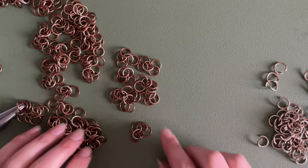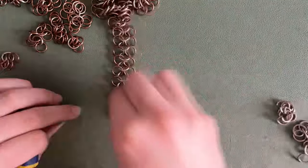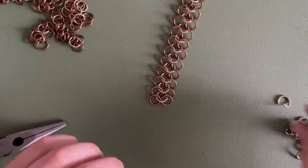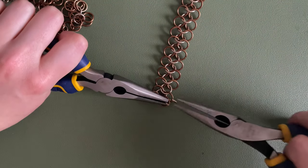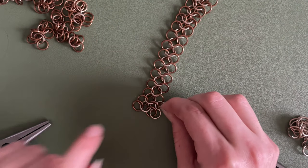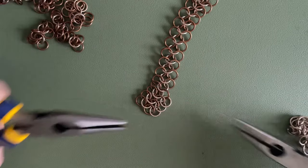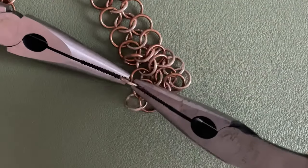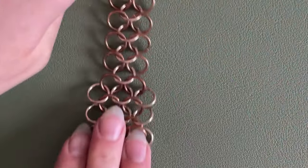Now I have all my 4-in-1 bundles and I'm going to start making a row out of them. Once you have your desired strap length, to make it a little thicker go in with another row on each side: take a ring through two, the next ring goes through the one above it and the one you've already put one through, so every ring on each side has two going through it. Do that on both sides — one and two, one going through a new one — all the way up.